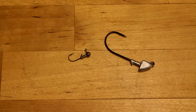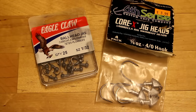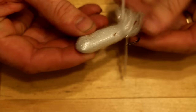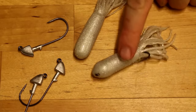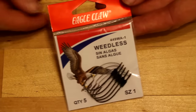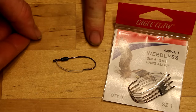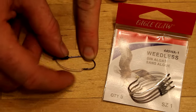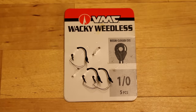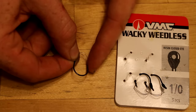Jig hooks are J hooks with a 90-degree bend at the eye, designed to swim point side up so the hook is less likely to snag on logs or rocks. Some J hooks are weighted and can be used with soft plastic lures or dead minnows. Weedless hooks have wires or bristles that protect the hook point from catching on weeds; when a fish bites, the guard gives way and the point is exposed. This hook is perfect for thick weedy vegetation, but you have to set it more aggressively to compensate for the guard.